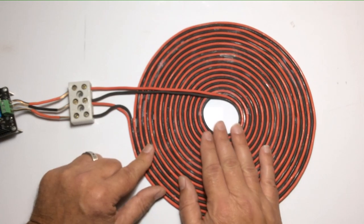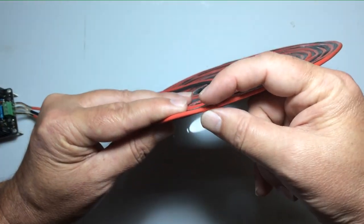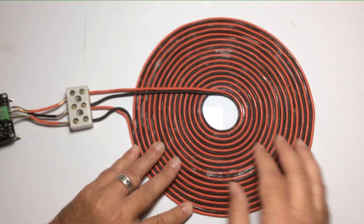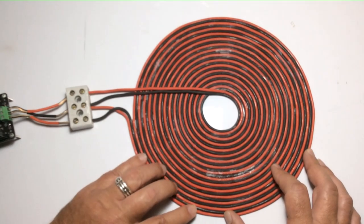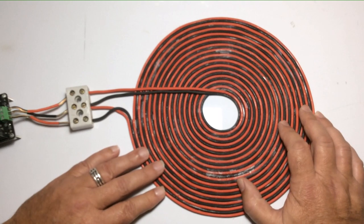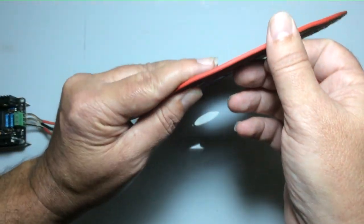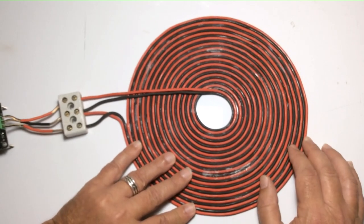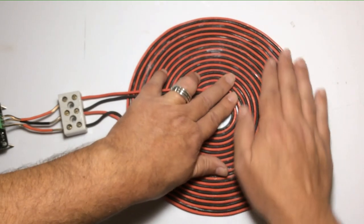The two wires coming into the center are both side by side as they travel around. I have seen some people making Tesla pancake coils where the two wires sit on top of each other, but according to the patent, that's not how Tesla did it. I have made coils that way out of curiosity. I think the reason some people wind them with one wire atop the other is primarily for convenience, because these are a real pain to wind — they're just so difficult and take so long.